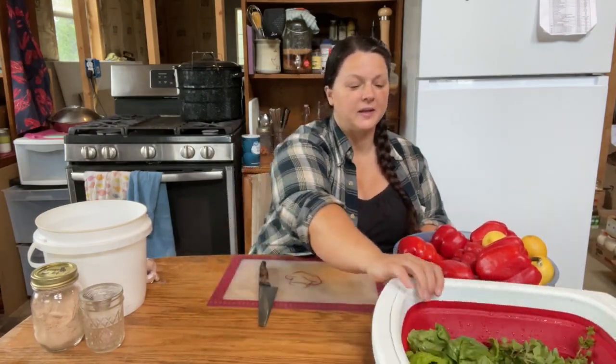Okay, we're back inside now. We'll deal with these herbs in a little bit, but let's get the hardest part out of the way first, which is dealing with the red peppers.